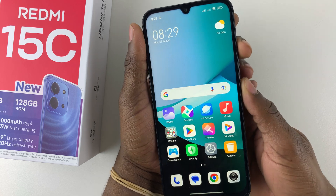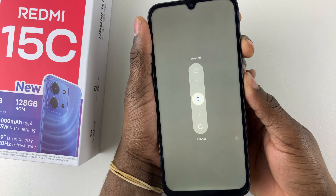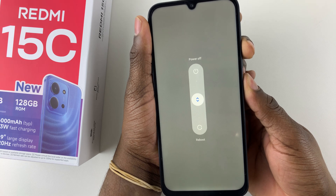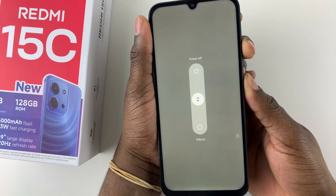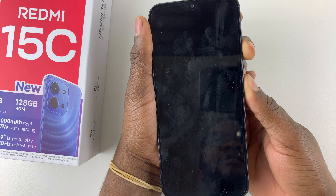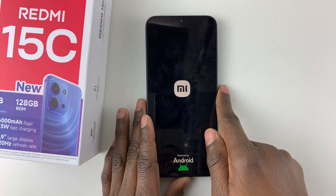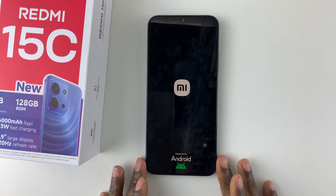Press and hold until the screen goes dark — ignore that menu, keep holding. Keep holding until the screen goes dark and then until you feel a slight vibration. Once you feel that slight vibration, release the button and that should force restart your Redmi 15C.